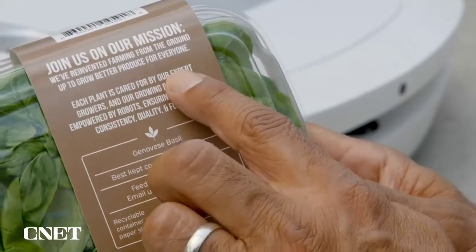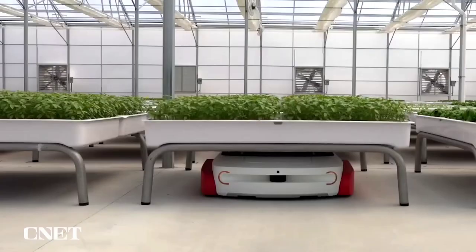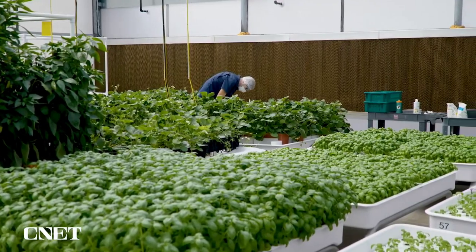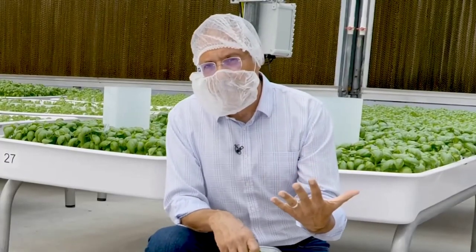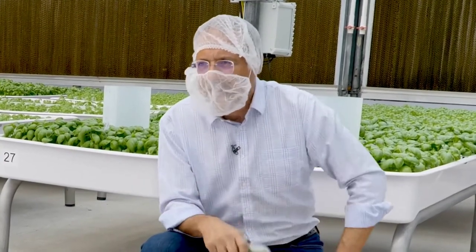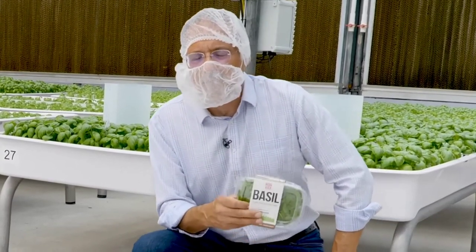Each plant is cared for by our expert growers, and our growing process is empowered by robots — you don't see that on every package of basil. What impresses me beyond what we've literally seen here at this Iron Ox Growing Center is something I've heard echoed by plant-based protein companies and Monarch Tractor. Over and over there's a theme about getting efficient with inputs, creating a closed feedback loop for water, nutrients, and light, getting very smart about inspecting plant progress, and reducing overall energy and greenhouse emissions footprint. When I hear echoes like that from several aspects of any given industry, that's when I start to think we're seeing the future.